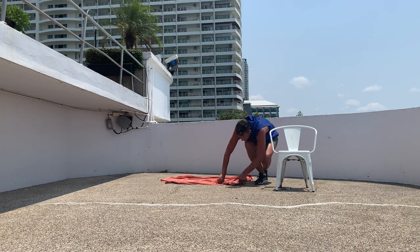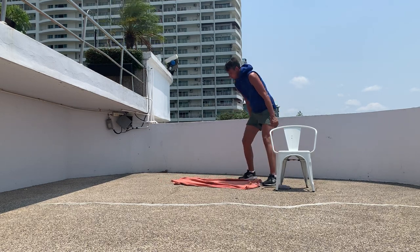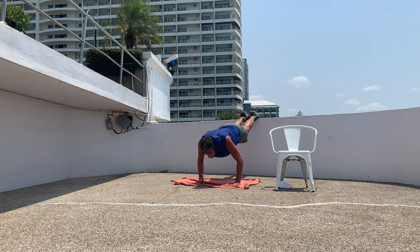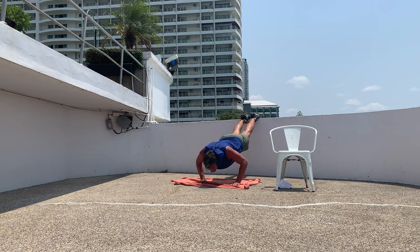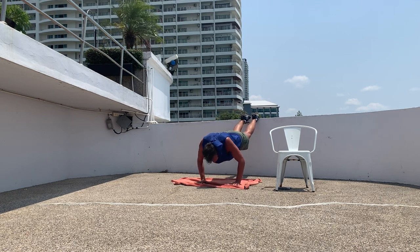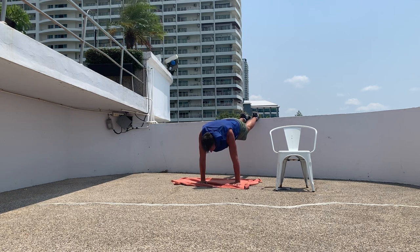All right, we're going to an elevated push up — with your legs on something higher. If that's too much, you can just stay in a regular push up hold.